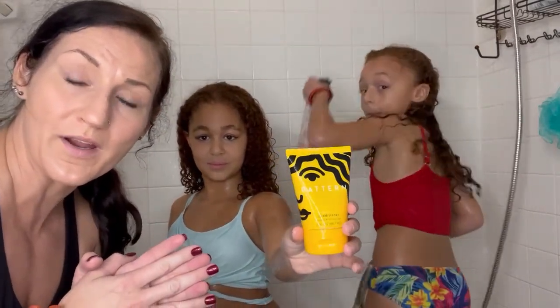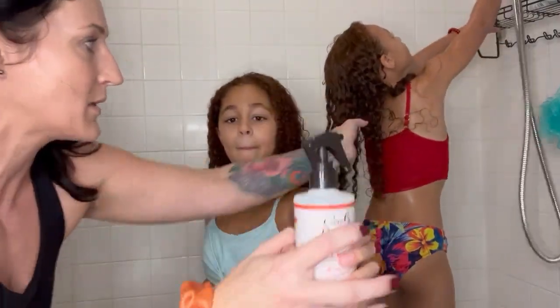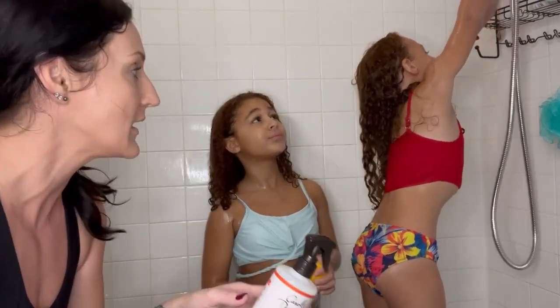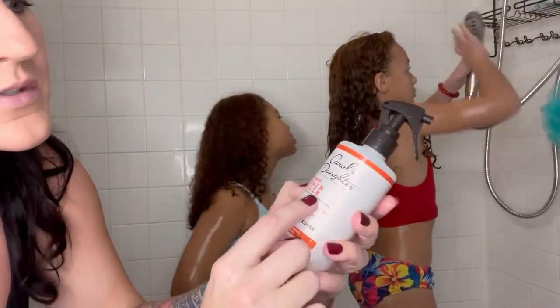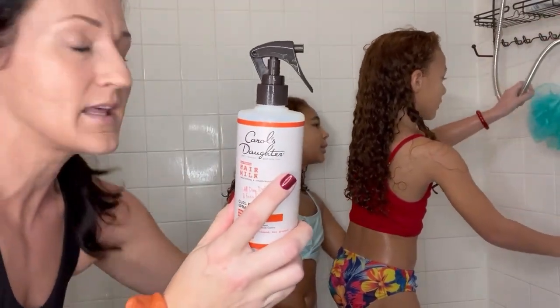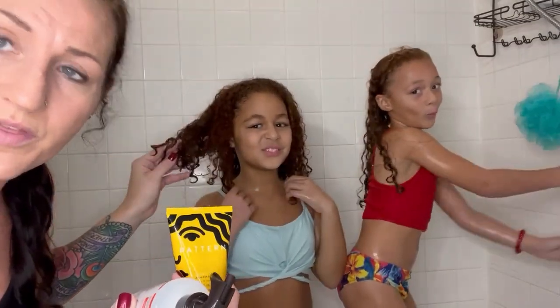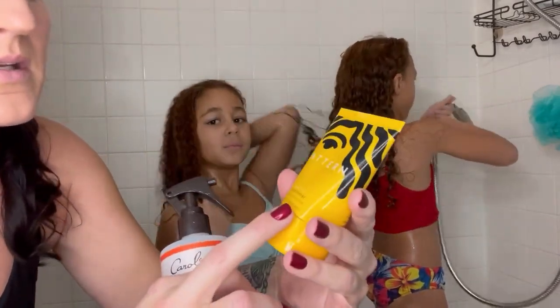To complete this wash day, we want to lock in the moisture, so we're going to use some leave-in conditioners before we decide what kind of hairstyle we want. For Kennedy, because she has lower density, much more fine hair and a looser curl pattern, we're just going to do a leave-in spray — Carol's Daughter Hair Milk. For Kirsten, you can see her hair is much thicker with more density, so we're going to go in with the Pattern conditioner leave-in.